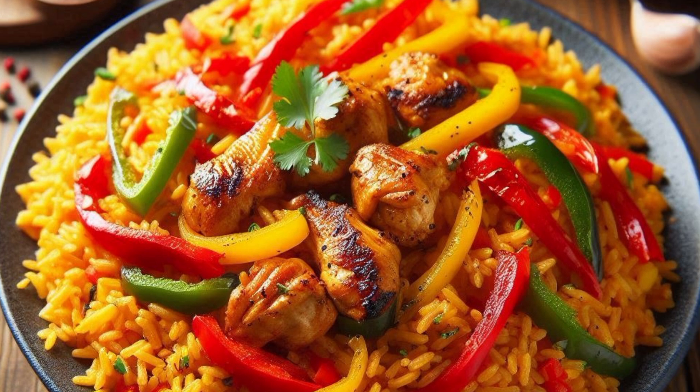Ingredients: 2 cups long grain parboiled rice, 1 quarter cup peri peri sauce — adjust to your heat preference.